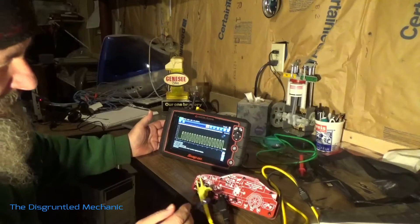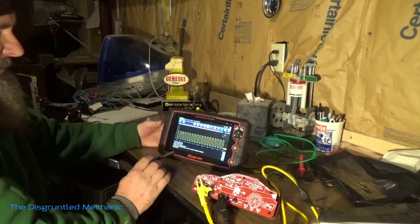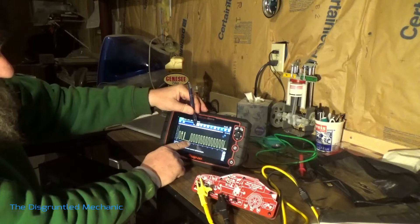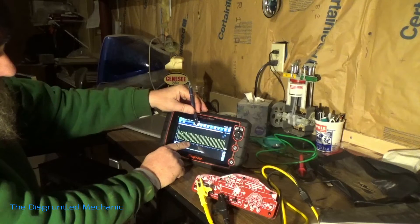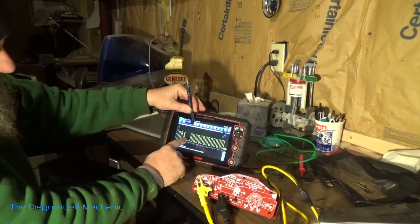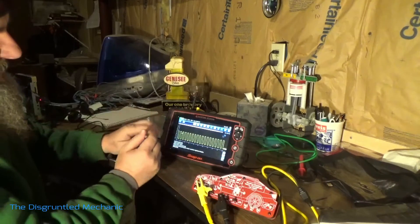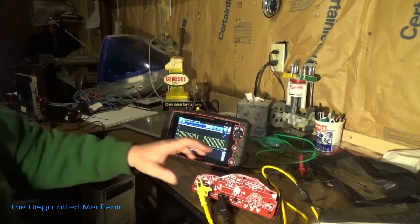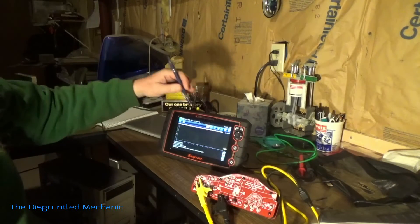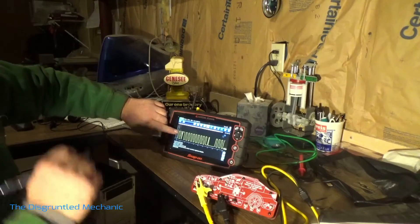Now it's on and this is what a regular pattern would look like. Let's stop this — we'll step through one here. You can see how all these are normal. Everything's normal. So then we'll restart it and throw the glitch switch. Now we'll stop it and right there we can see it — if you can see right here, there's a difference in our pattern.